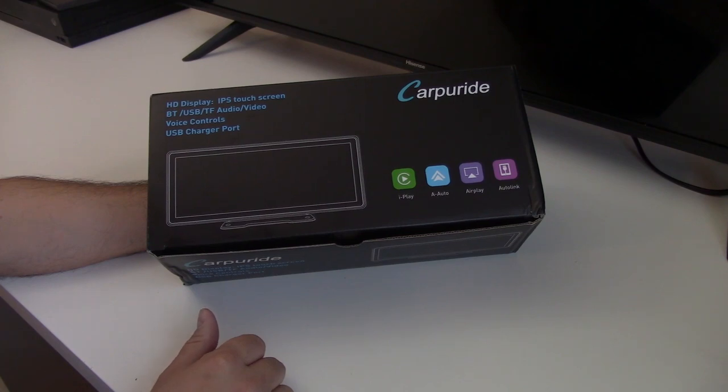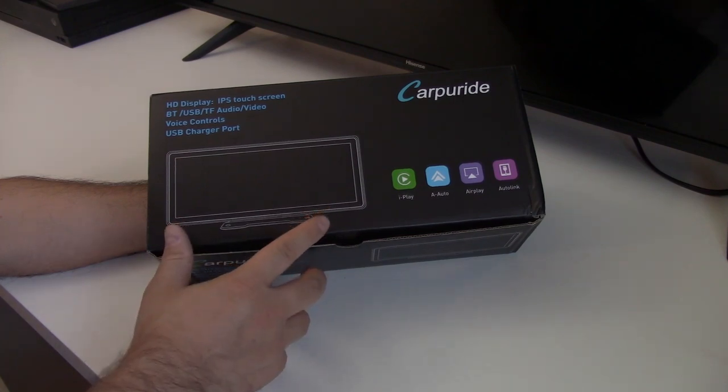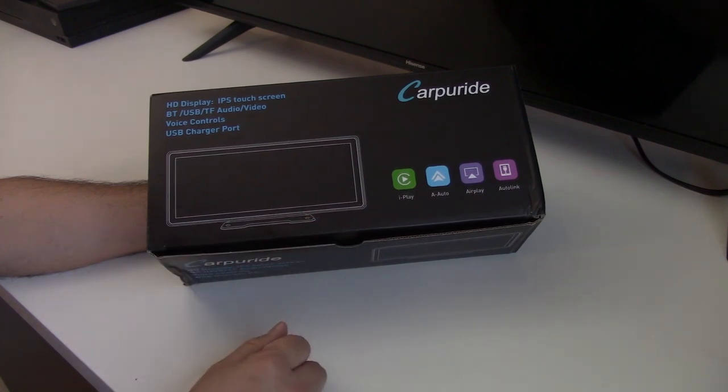Now this isn't your standard CarRadio that you will have to replace your factory radio with. This is a stand-alone unit, so you can mount this on top of your dash with the hardware included, or use a suction cup mount on your windshield, which is also included with this unit.